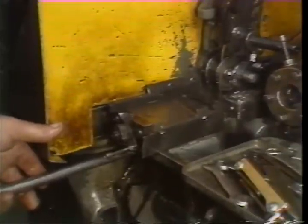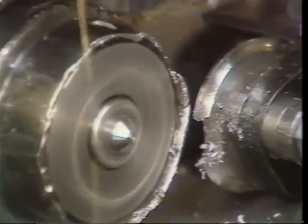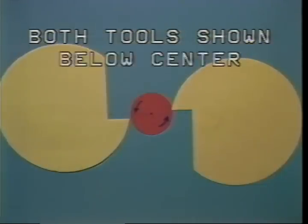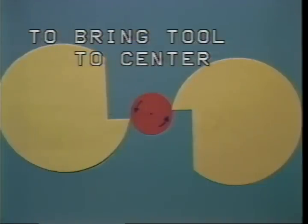Start the spindle and cut off the end of the bar by advancing the cutoff tool by hand. If the tool is below center, a tip will be left on the end of the bar. The term 'below center' means the tool must be moved in the opposite direction of the bar's rotation to bring it to center. The direction of spindle rotation and the cross slide the tool is mounted on will change the direction the tool must be moved.